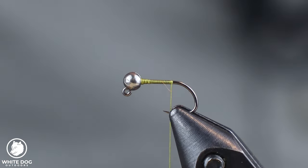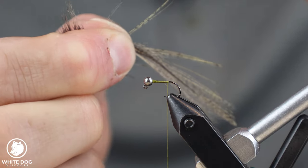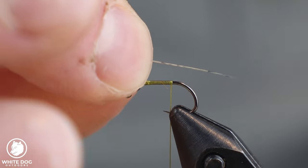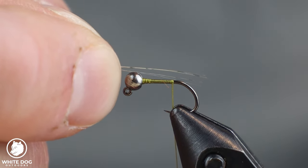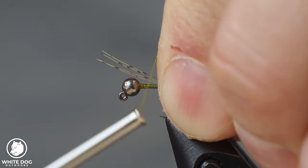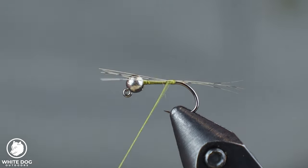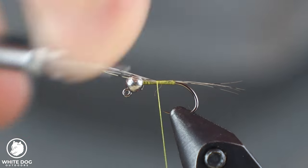All the materials I use will be linked down in the description. We're going to start tailing material with some Coq de Leon. We're only going to take about three fibers — I've got three fibers pulled out. I'm going to grab them, come up with my scissors, and snip them at the base. A lot of times people like the tail to be about one shank length of the hook. I'm going to pinch them down, take the thread in between my fingers, and pull down a little bit to secure them in place. Then go back over these with a nice flat thread and snip out the excess as close as we can.